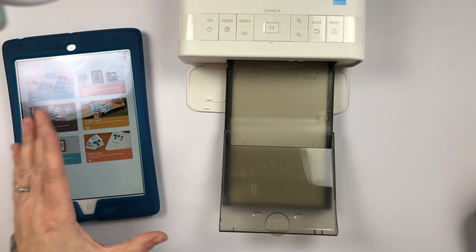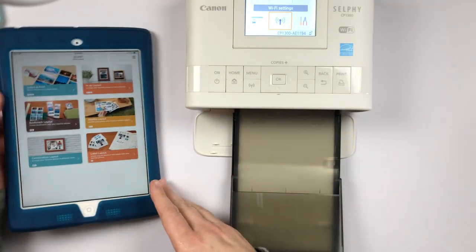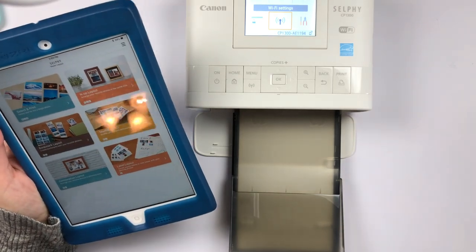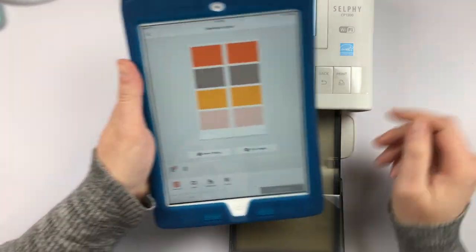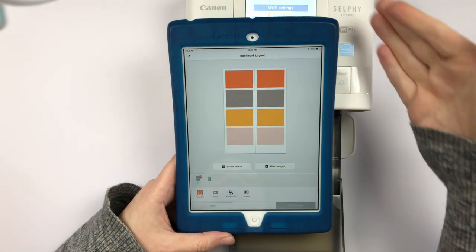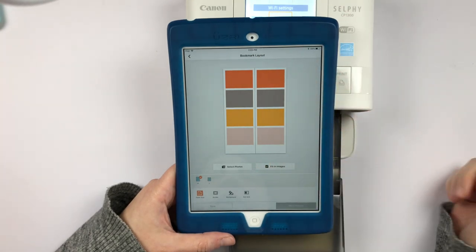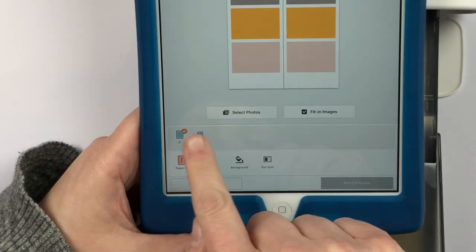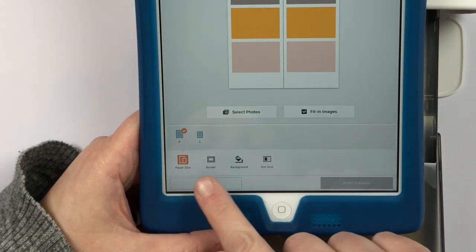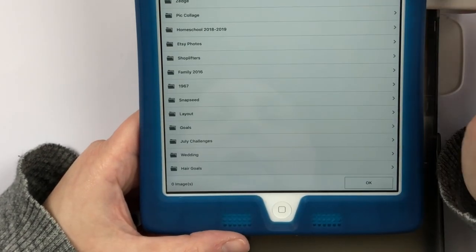The Selphy is connected to my iPad and I'm going to go ahead and print a photo so you can see what to expect. I think I'm going to make another bookmark — I had shared one on Instagram earlier this week and people were really excited about how I made it, but the app does it all for you. You just select the photos, they go in, and you print them out. There's even a line to show you where to cut. This is where you choose the kind of paper you're using — the bigger paper or the little label paper — and you can choose if you want a border, dot grid background, and things like that.